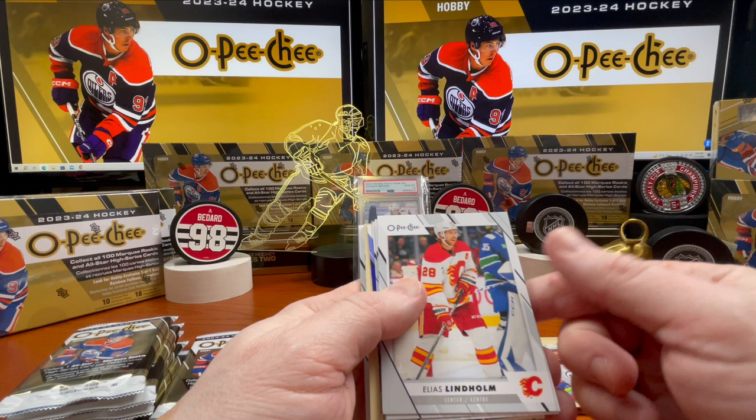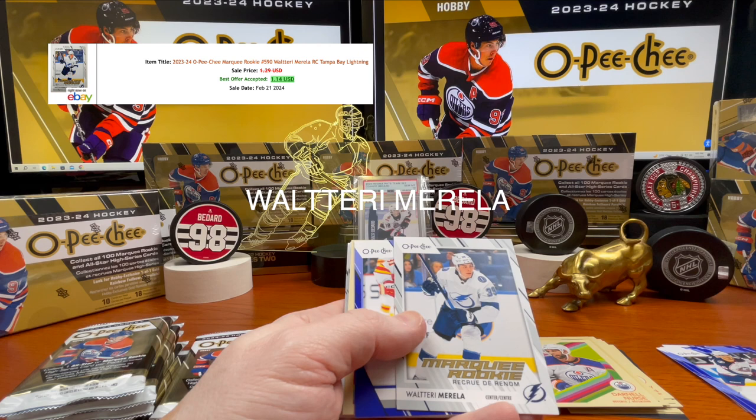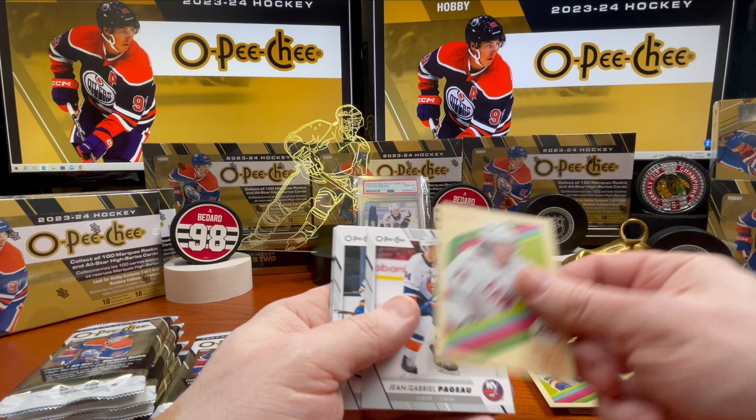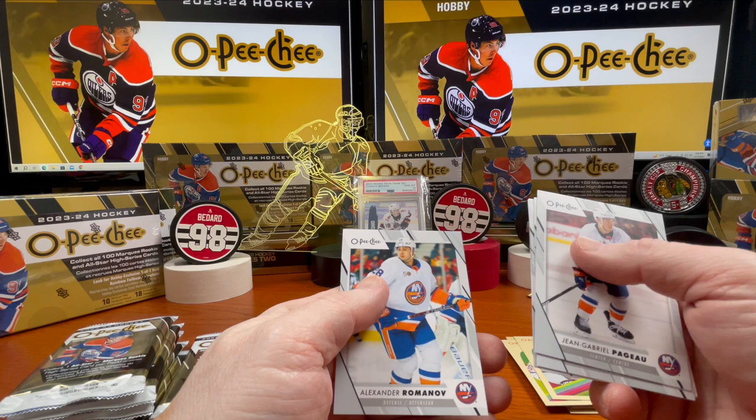Elias Lindholm — traded to that team. We got Rasmus Dahlin. Walter Morella, marquee rookie. Nazem Kadri blue. Ethan Bear, John, Gabriel Perreault, Tage Thompson, Drake Batherson, Michael Granlund, and Alexander Romanov.